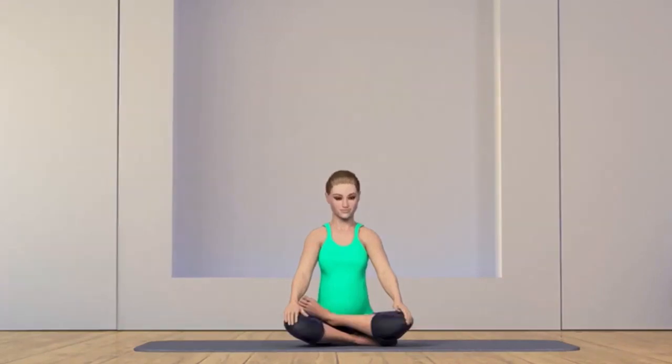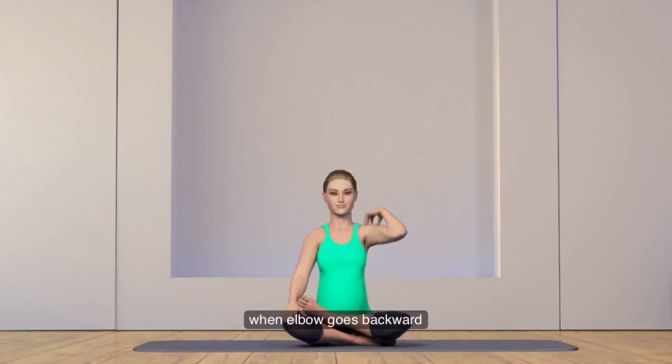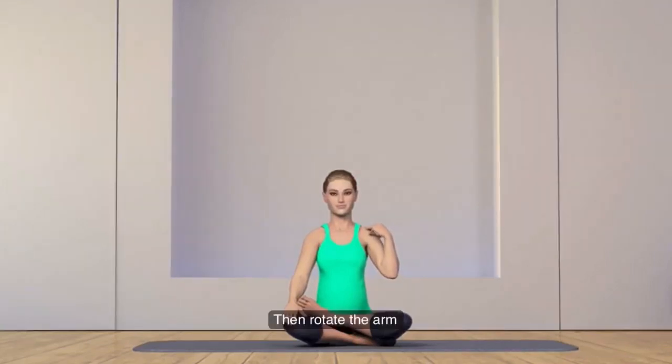Raise your left arm up with fingers on the shoulder. Slowly rotate the arm clockwise in large circles for a couple of repetitions. Inhale when the elbow goes backward and exhale when the elbow moves forward. Then rotate the arm anti-clockwise for a couple of repetitions.